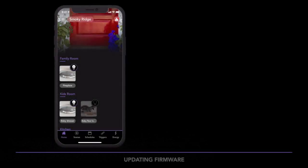The iDevices Connected app will periodically notify you of firmware updates available for your products. To check if you have firmware updates available, go to the home dashboard.